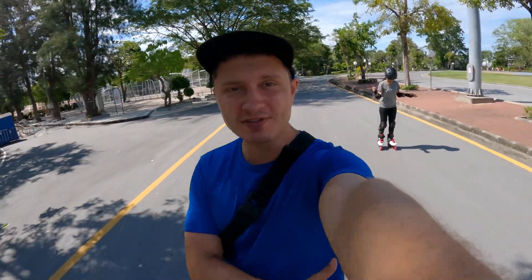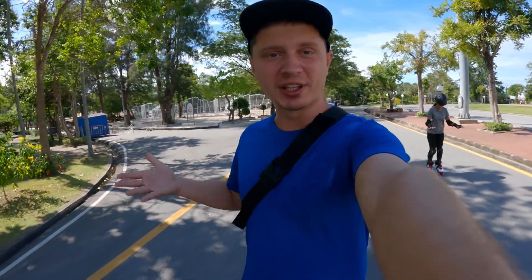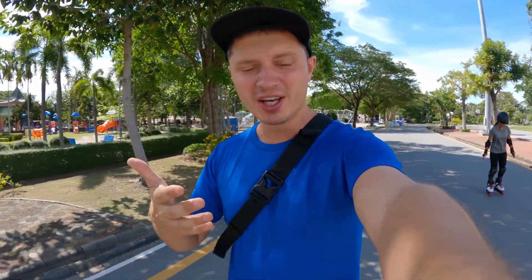Okay guys, so that's it for today's video. Hopefully I managed to show you what you can expect out of this camera when it comes to vlogging. If you liked the content and learned something from it, all I ask is to give this video a thumbs up — this way you help me grow the channel and reach more people. Thank you so much for watching and see you guys in the next one!